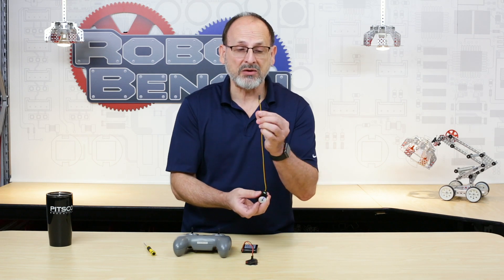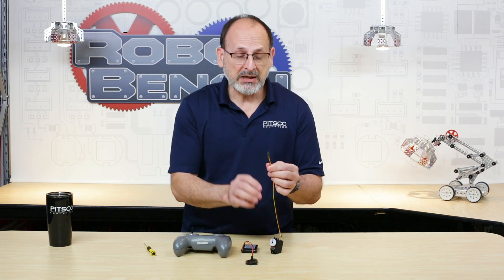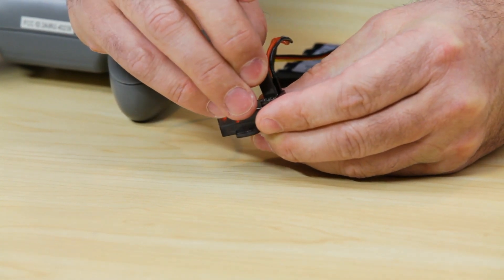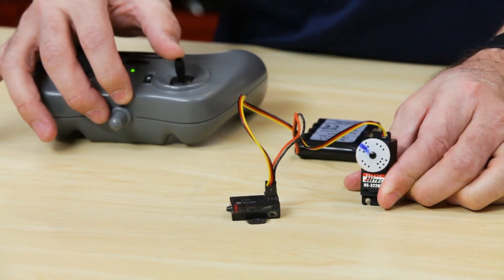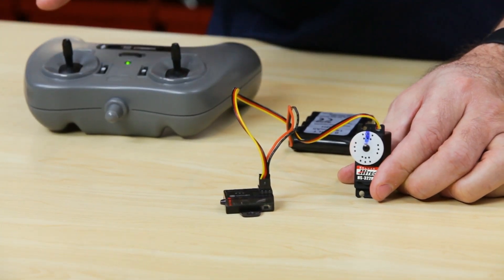I can demonstrate that by plugging in a servo. I have a servo here with the three-wire plug — black, red, and yellow. Black, like we said, is going to go to the outside, red in the middle, yellow to the inside. I'm going to pick one of my channels and plug that in. You should have seen a little bit of a servo jump. Now when I actually move my joystick on one of my channels, you can see that I am actually controlling the servo. So I have successfully paired these two devices. They're ready to go if this was mounted on a robot.